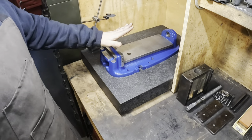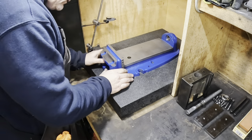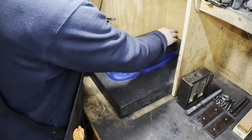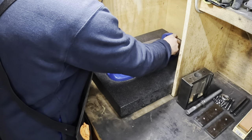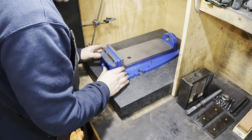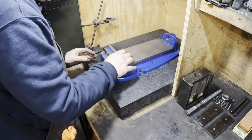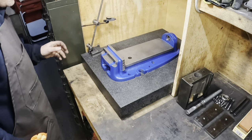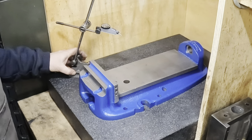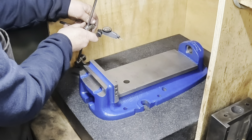I've already stoned the bed. First I'm just going to check for any wobble - I don't feel any wobble. It feels pretty good. And next let's bring down the indicator.